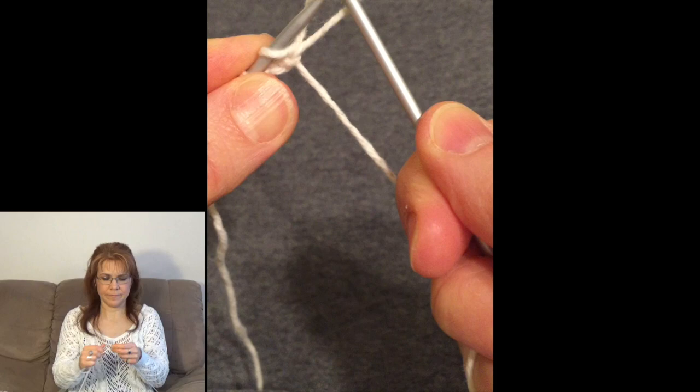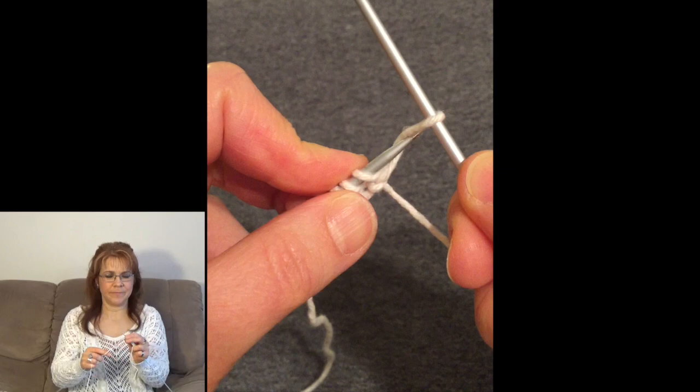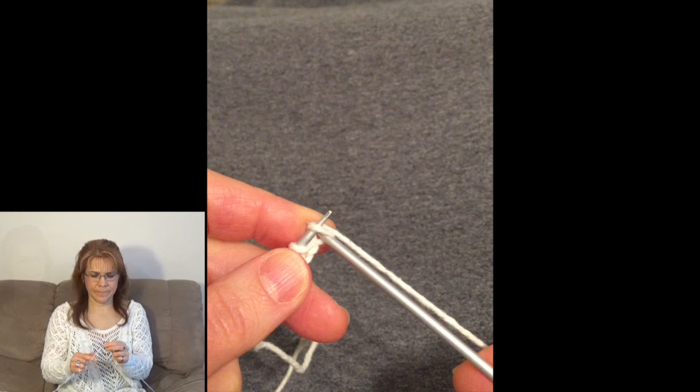I've been listening to a lot of Led Zeppelin before I started today, so I have a lot of Led Zeppelin songs running through my head. You just keep going until you have 35 stitches in total. I always double count to make sure I have the correct number of stitches. For a more complicated project like slippers, you're going to want to make sure your stitch count is correct. Count twice, knit once — it just makes things a lot easier in the long run.